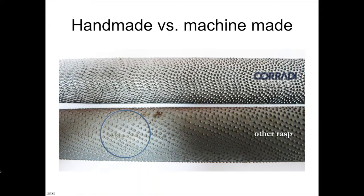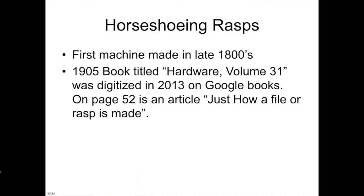By the 1870s, both Nicholson and Heller had factories on the East Coast and were machine-making files and rasps. I ran across an article in a book called Hardware, Volume 31, digitized in 2013 by Google — you can find it online. On page 52 is an article on how a file or rasp is made in the modern factory of 1905. It talks about the 30 to 40 hands that had to touch that rasp from start to finish. I recommend you look it up — just Google Hardware Volume 31.